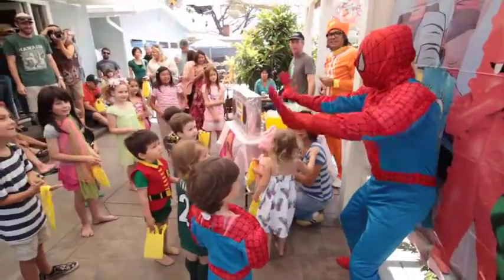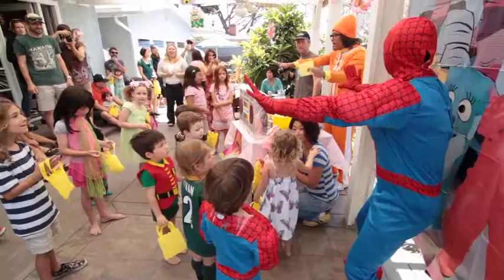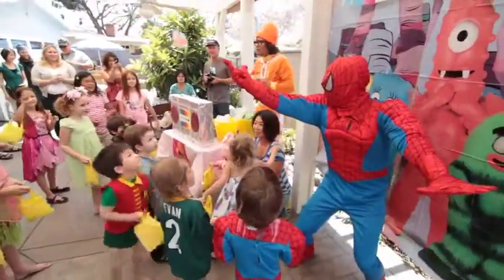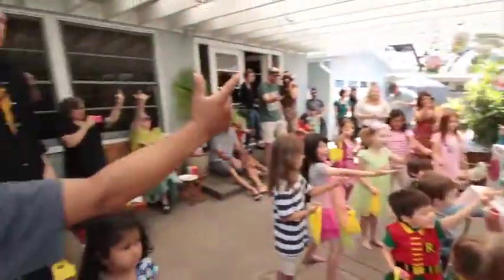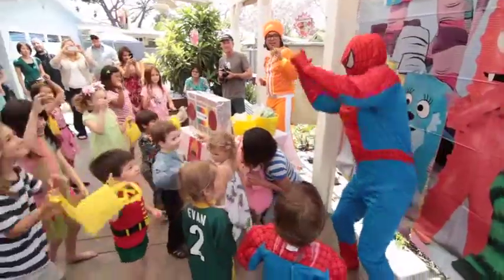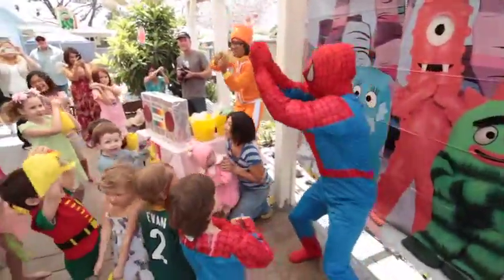The Spidey Dancy Dance has five steps. First, I'll show you what they are. You guys ready to learn? Here we go. Alright, the first one, you gotta shoot your web. Everyone, shoot your web. And then we climb, climb, and then we swing from our web.